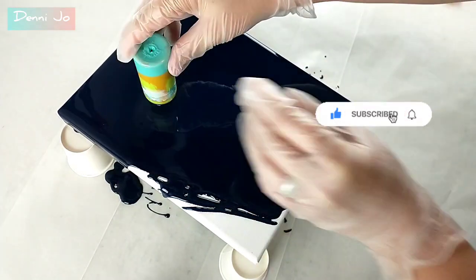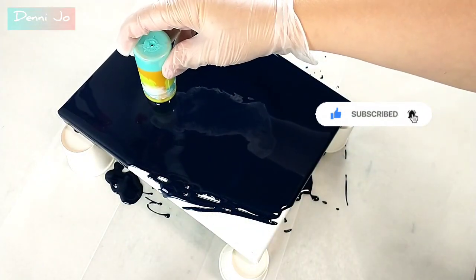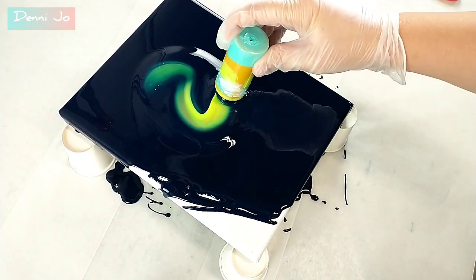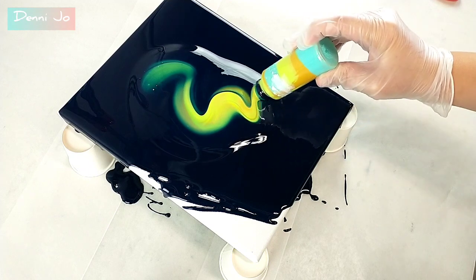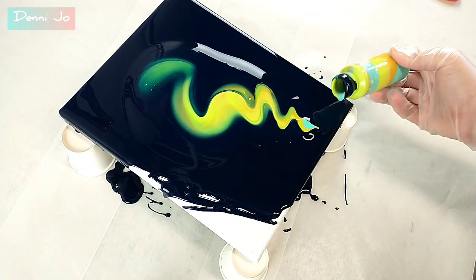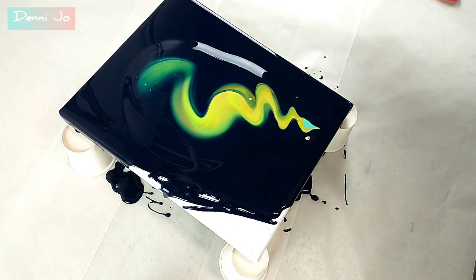Okay, so I released the pressure. I'm going to drag and kind of give it a squiggle. I love how these colors blended together.